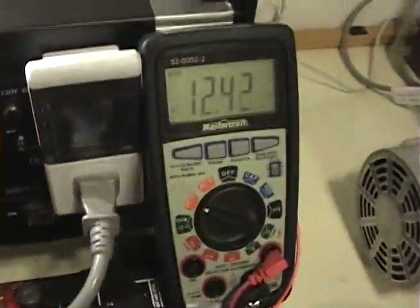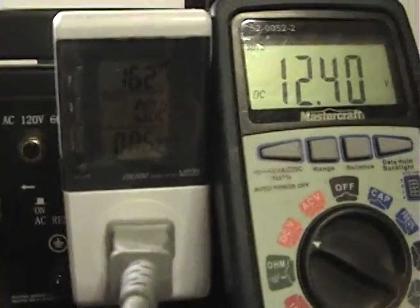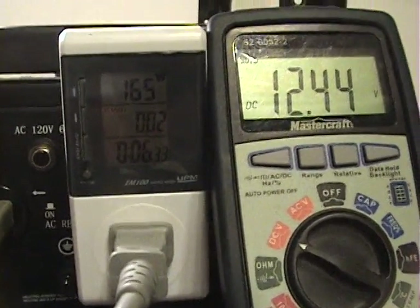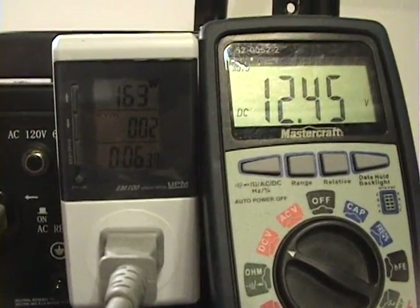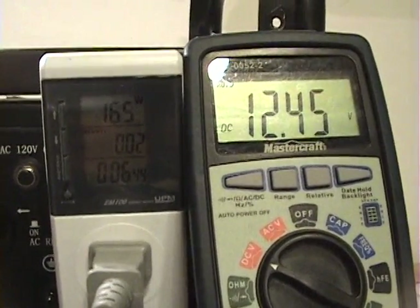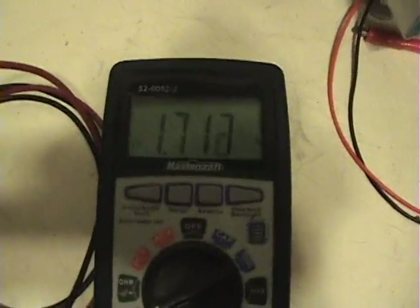Starting it up again — looking at the wattage. The circuit is now connected and functioning, and again it is recharging the battery. You won't see any further voltage drop. And you can see again our current reading.